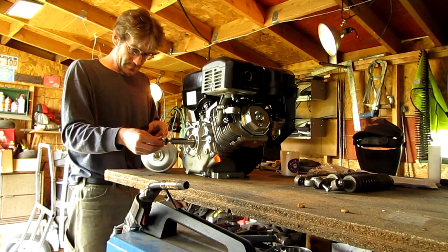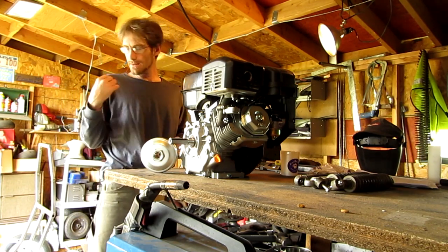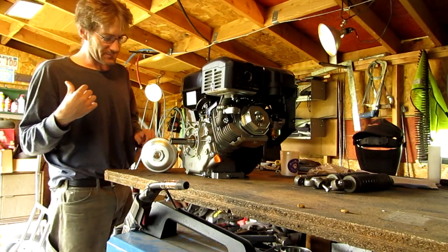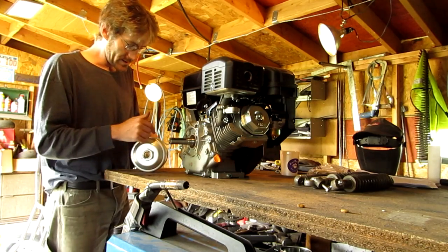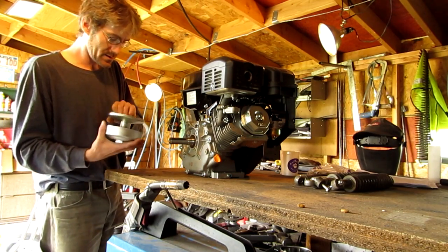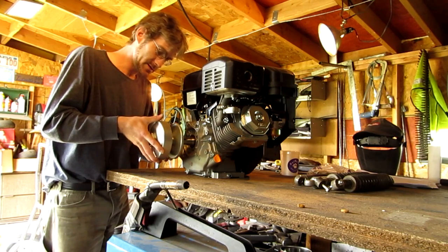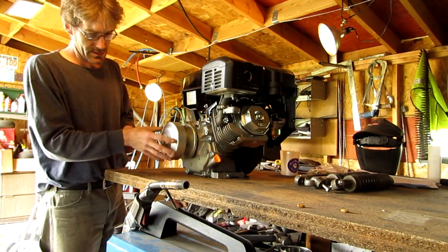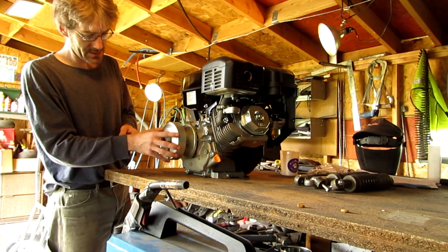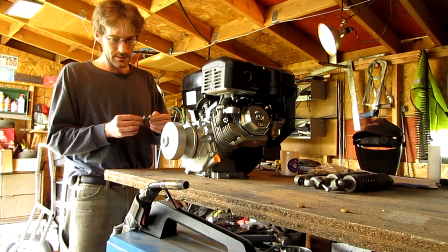This engine is going to be shared between the Batmobile and this full screen machine for right now, until I can get up enough money to buy another one — and then I'll need to get another torque converter too. But I'm going to test this thing out here and see how the engine handles this.